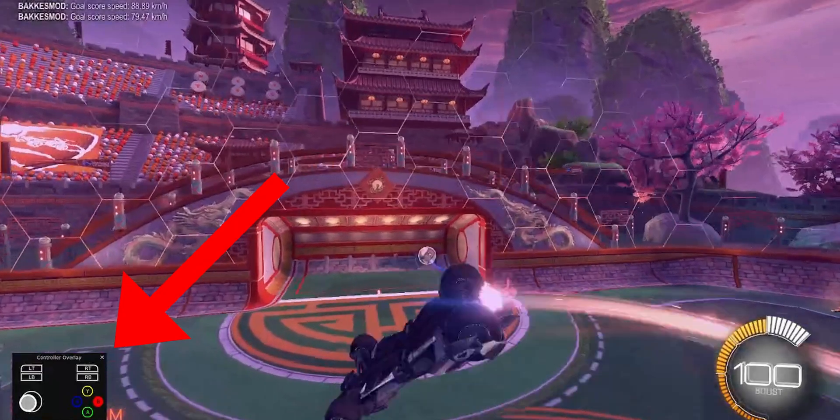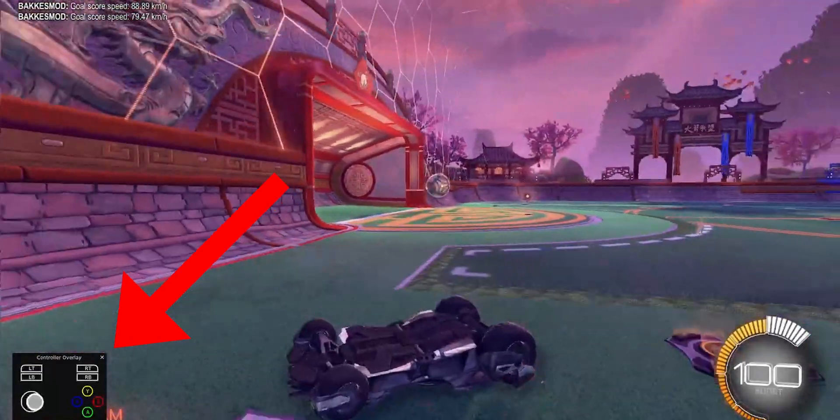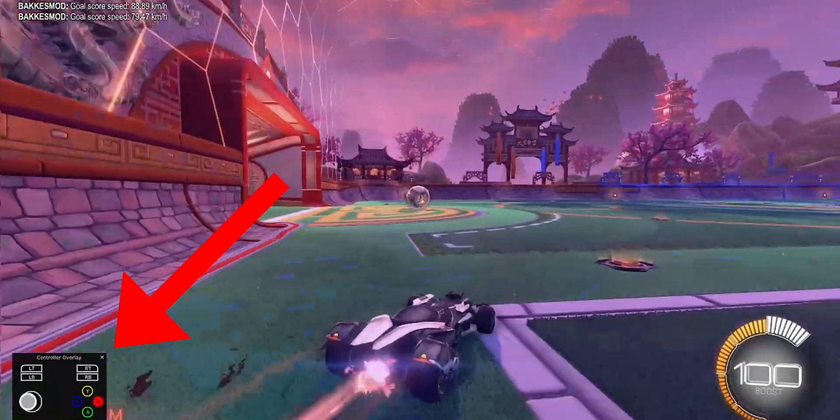You see all these Rocket League streamers with fancy overlays for the controllers, or maybe you want to diagnose an issue with your current controller setup and are wondering how to get these overlays without costing too many system resources.